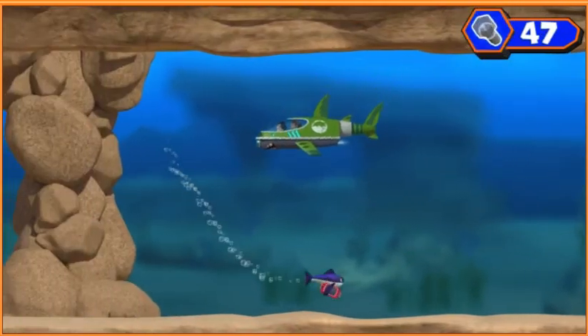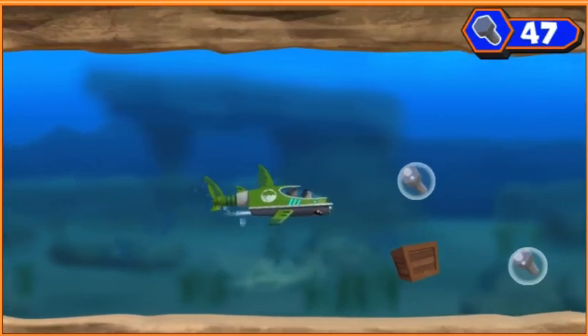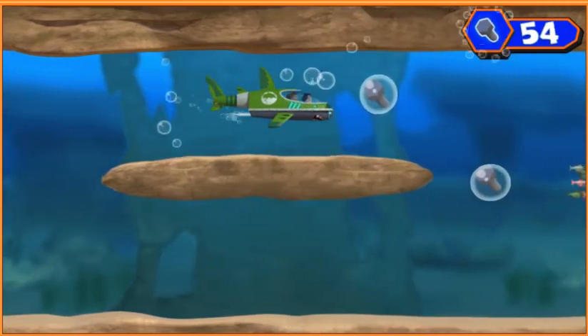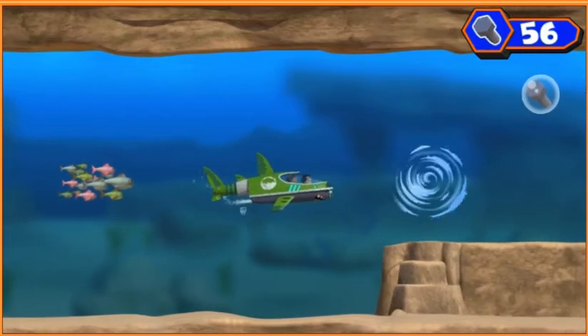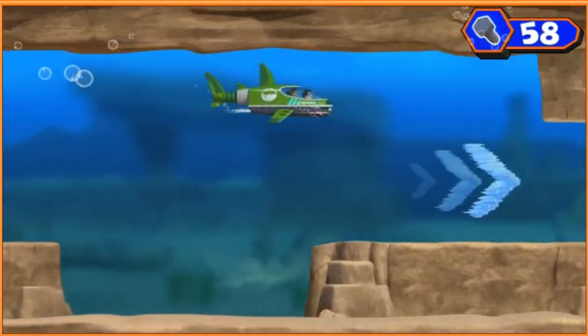Hey look! He's making a swim for it. He's making a swim for it. Sorry! Use the arrow keys on your keyboard to go around it. Hey, look! He's making a swim for it.